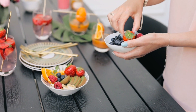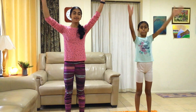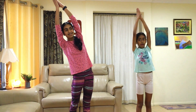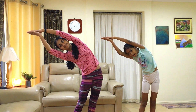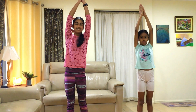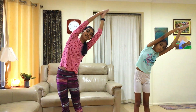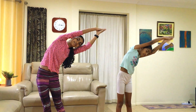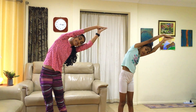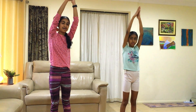Let's start with the banana pose. We're going to be bendy like a banana and we'll lean to one side and the other side. Don't forget to breathe — inhale and exhale.